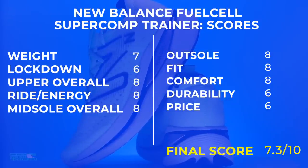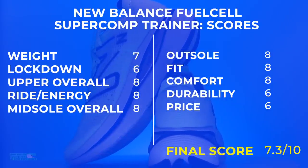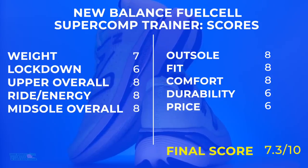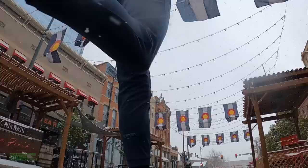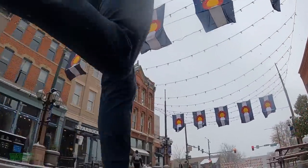Would I buy it again? I would — to baby the legs, that's it. Not getting any younger and volume is still high. I just need moments where I'm taking it easy, and that's where this shoe comes into play.